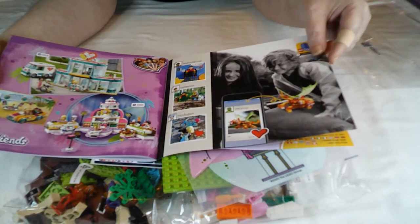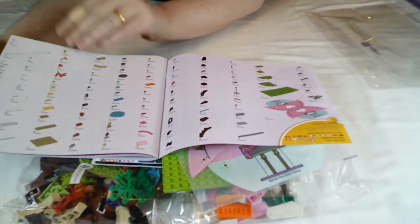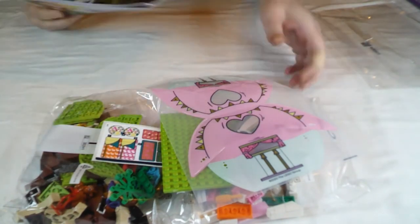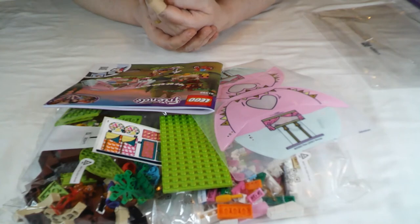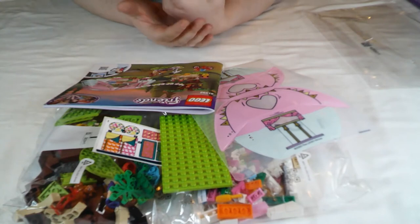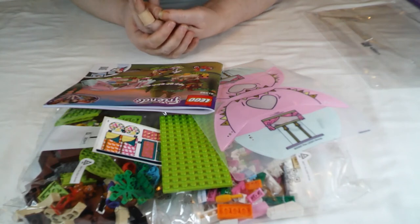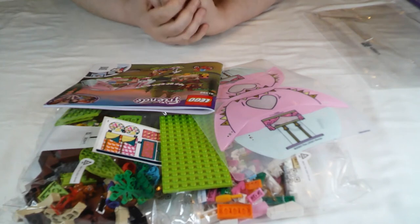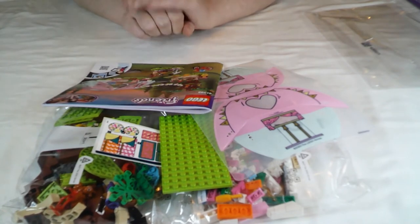And then some weird app — not quite sure what this is supposed to be. Your part list of everything you should get in the set, and your product feedback page on the back. I know I built a lot of Friends sets earlier in the year, but I'm really looking forward to this. I love a Friends set — the colours are just joyful. The colours themselves make you happy to be building, and they always have some really fun little bits and pieces tucked away. So very definitely looking forward to this one. I'm going to go away, get this built, and I'll be back in a little while to let you know what I think of it.